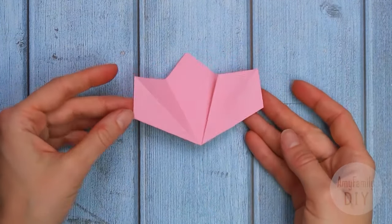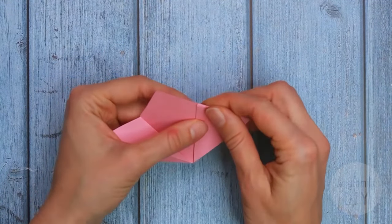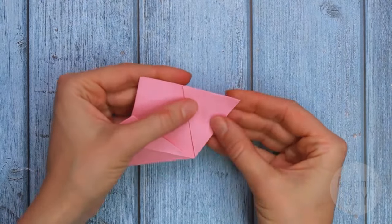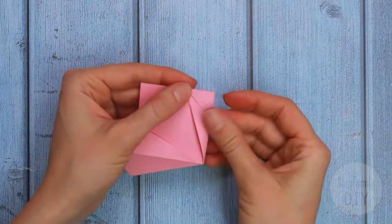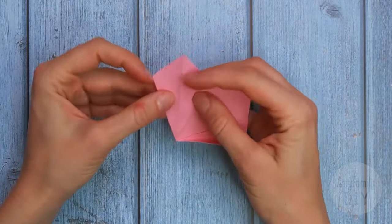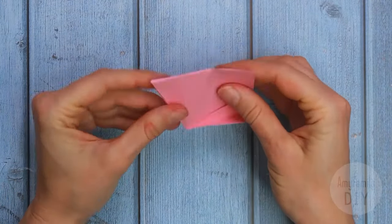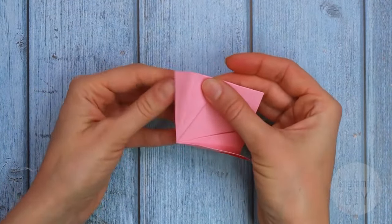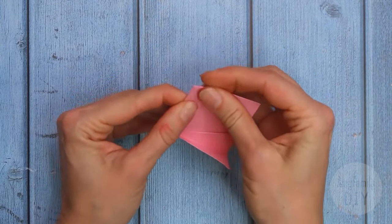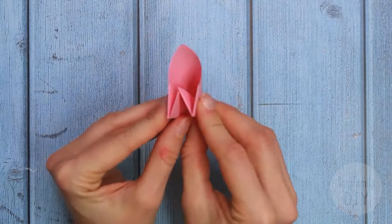And the last fold — the one that makes all the difference. Fold this triangle backwards, and make a move like this. And the same on the other half. And that's it. Now we just have to glue it together and we've got a petal with one stamen.